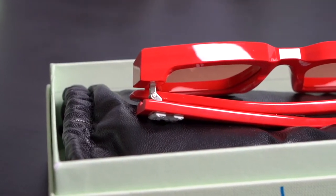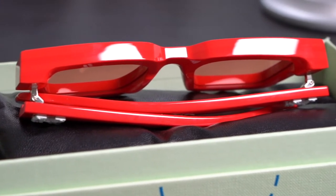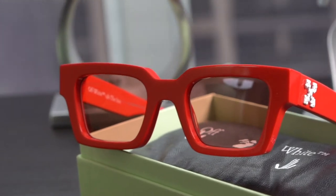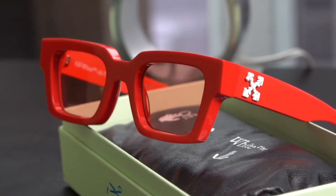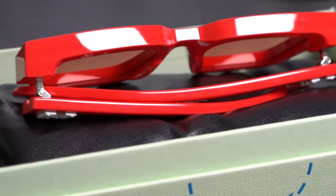Considering that, and the fact that both are made in Italy and neither is made by Luxottica, I think they may even be made in the same factory as the Louis Vuitton shades. The red acetate looks extremely similar to the red Millionaires, even having some of the same type of streaks and patterns, which I really love in both.